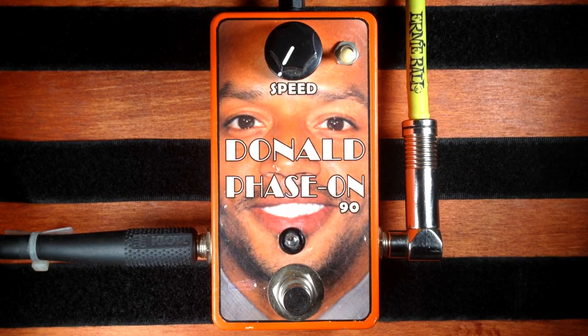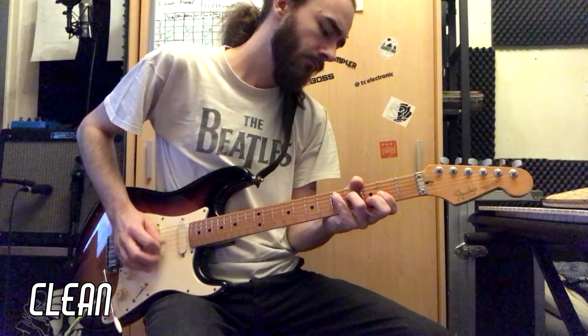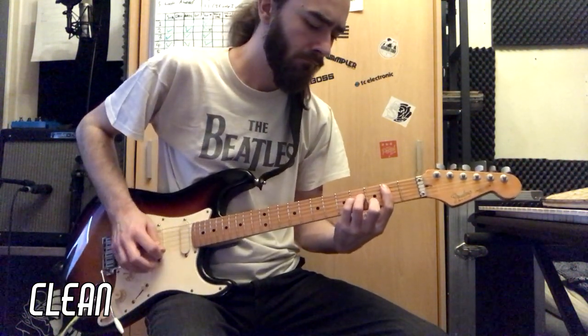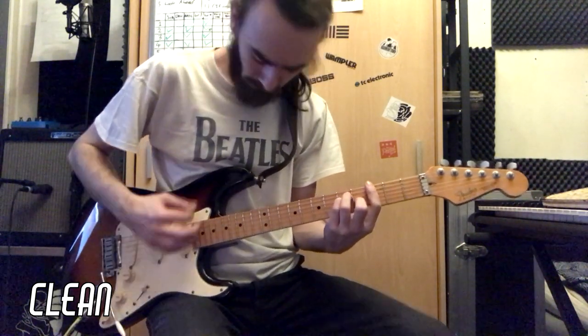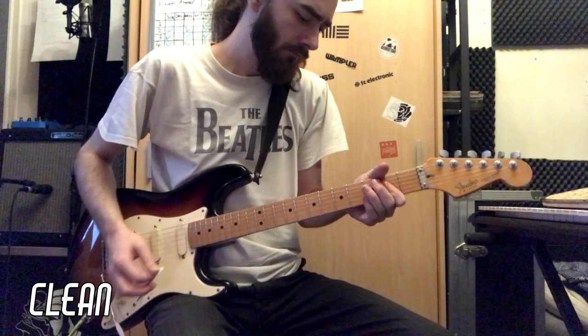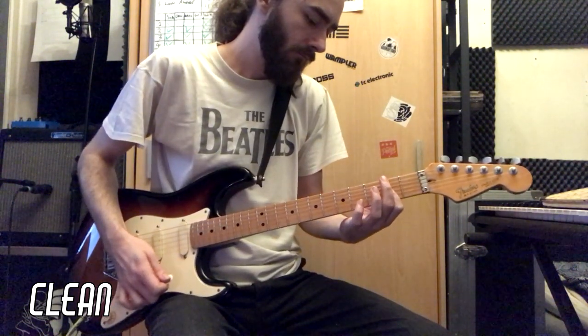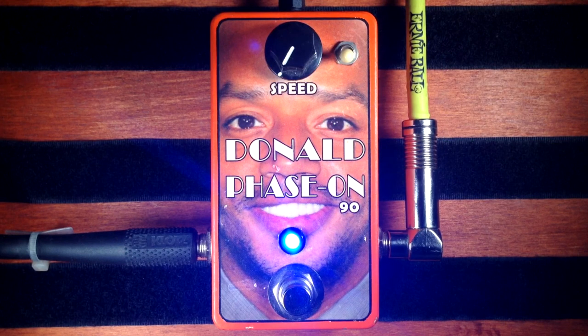First of all, here's my clean tone. Now, the speed at the lowest, and the feedback switch disabled.